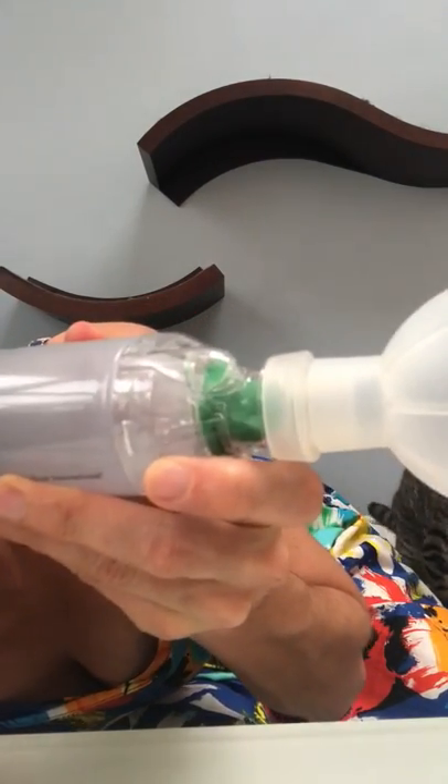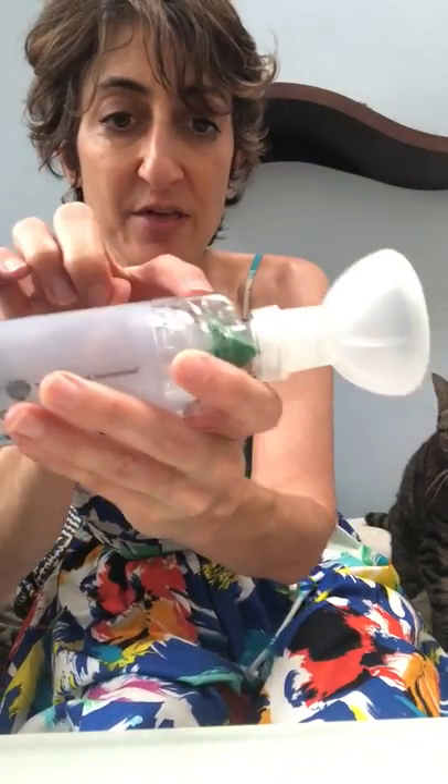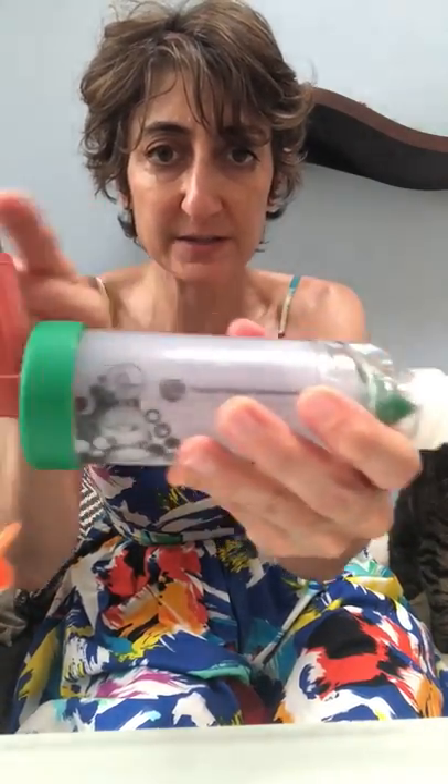I'm just going to breathe into it so you can see. See how it moves? So every time your cat takes a breath, that little paper is going to move. When you put this on, you want to be sure that you can see the paper, so I usually have it in the same place — if that makes sense.